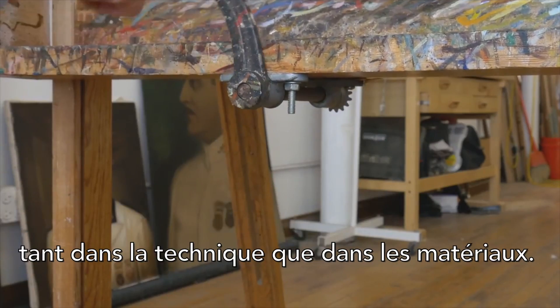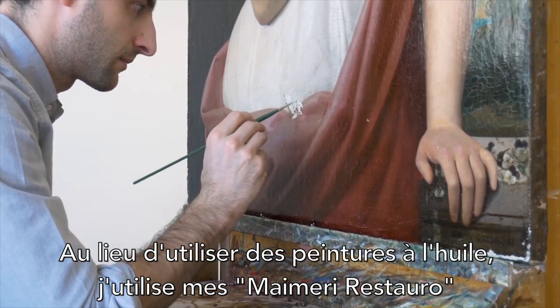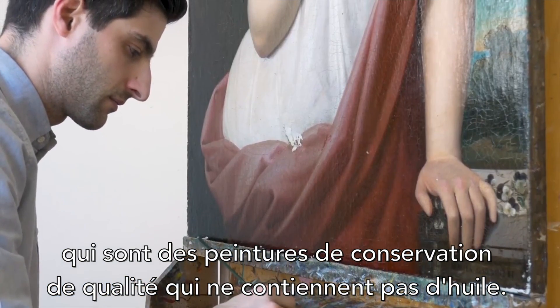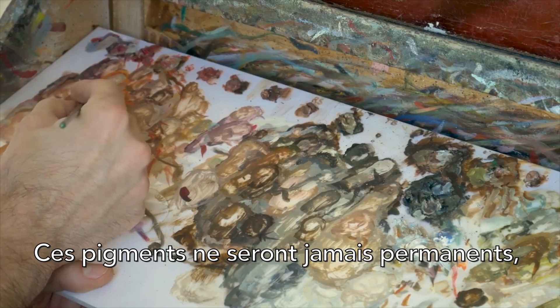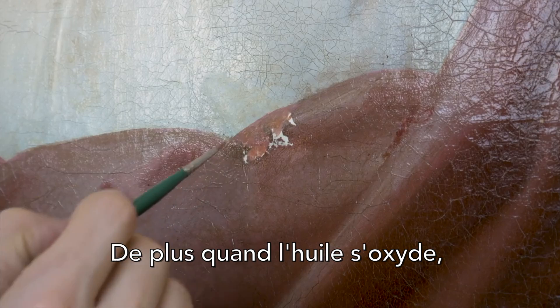Retouching requires a different approach both in technique and materials. Instead of using oil paint, I'm using my Mary Restaro, which is a conservation-grade paint that has no oil in it. That's important because oil oxidizes over time and becomes permanent — this pigment will never be permanent; it can always be removed with the appropriate solvent.